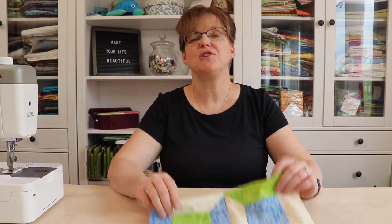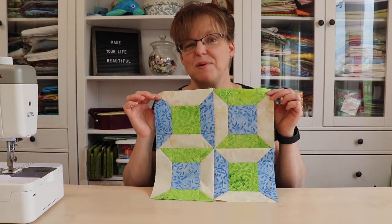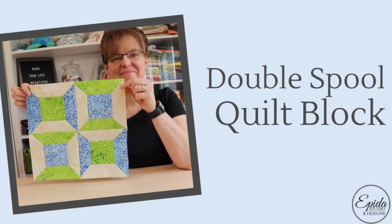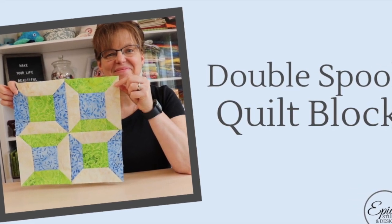Are you looking for a three-fabric quilt block that has a lot of versatility? Today I'm going to show you how to make the double spool block. Welcome to Ebene Studio. My name is Elizabeth and I help you make beautiful things with quilting, pojagi, and embroidery.